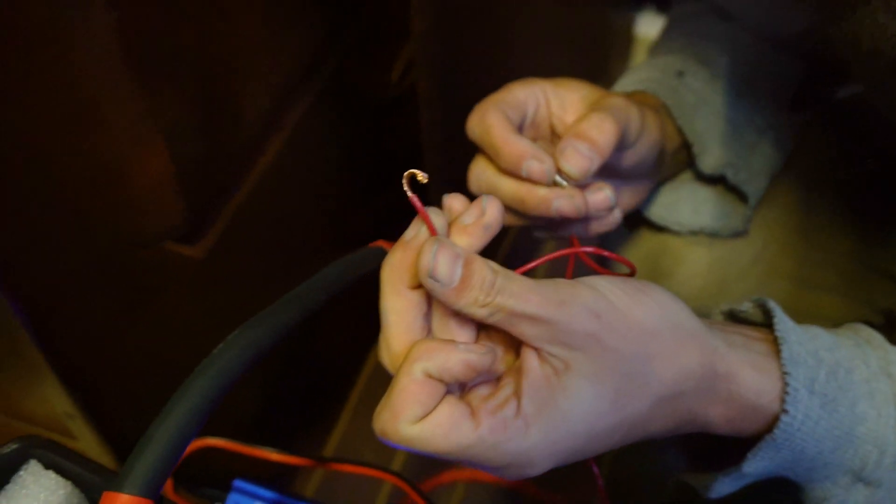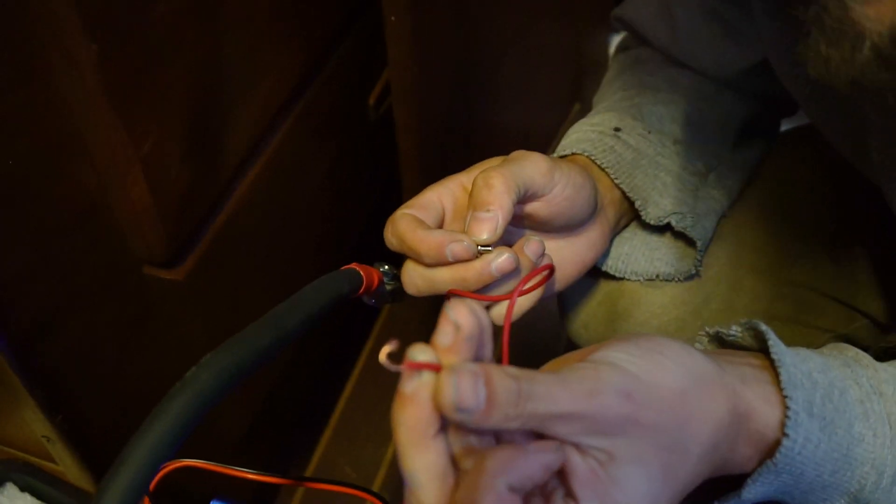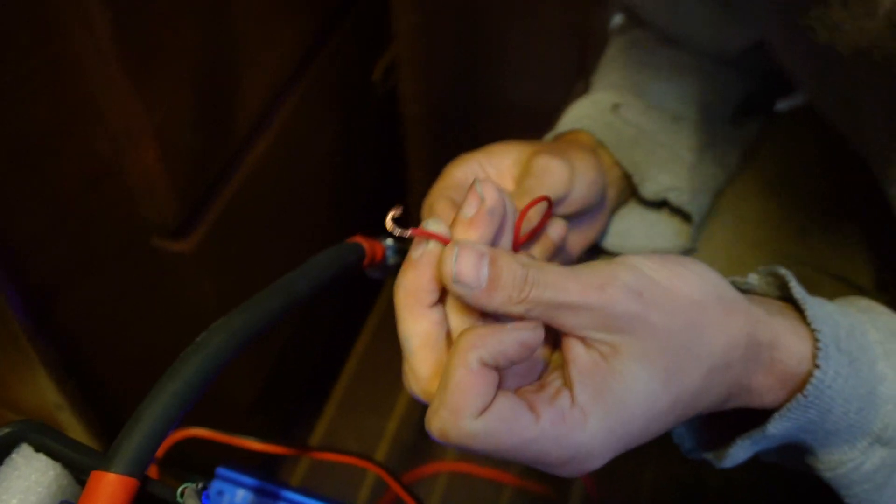Somebody's going to complain I didn't put a connector, but I'm only doing a test. I don't want to put connectors on short little wires for nothing, so it's just getting twisted on — it'll be a good connection for now.